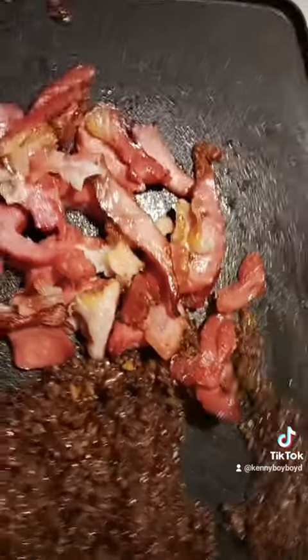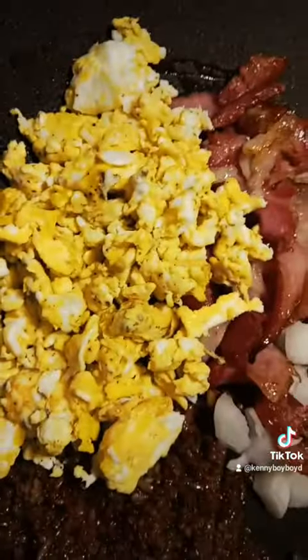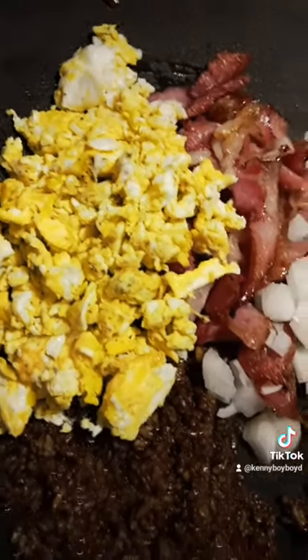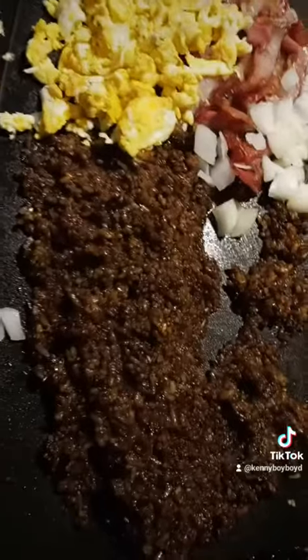Bam, slam your bacon on the grill, baby. Bam, slap your onions on there. Oh, hit it with the amazing eggs, baby. Yeah, baby, we getting ready to mix it all up.